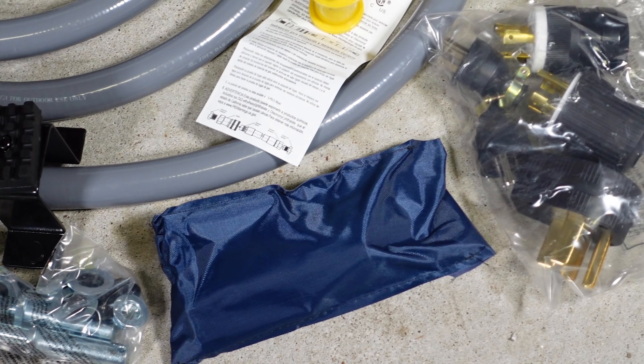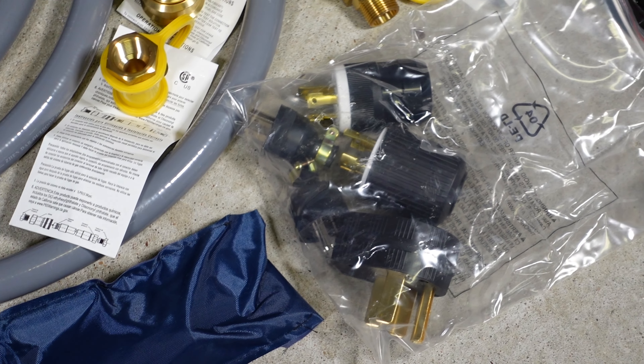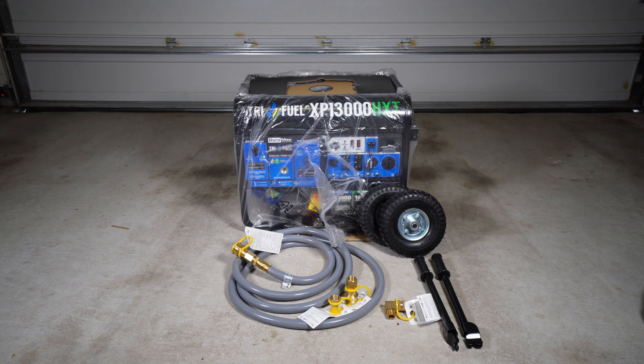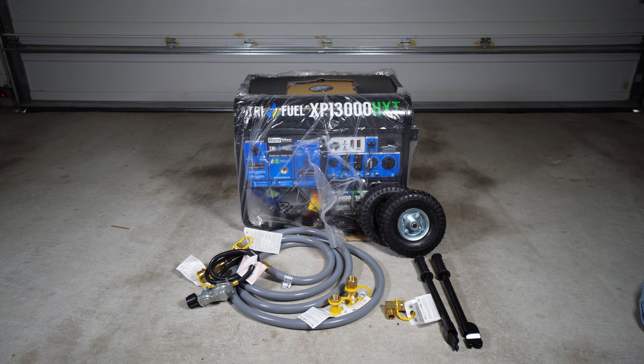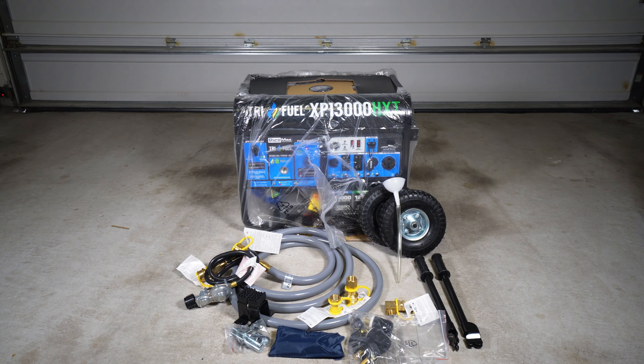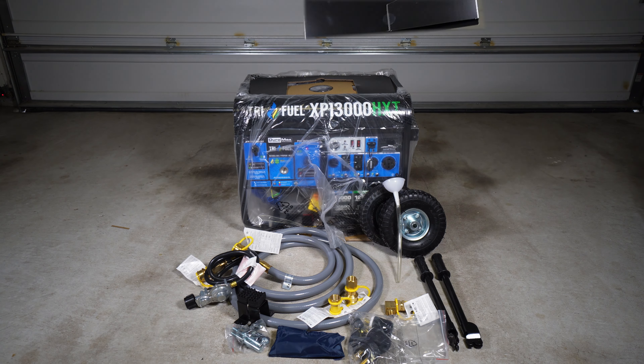In your box you'll find the following items to help you set up your new generator: three-quarter inch natural gas line fittings, wheels, handles, a propane regulator, a tool set, the remote control, an oil funnel, and of course an instruction manual.